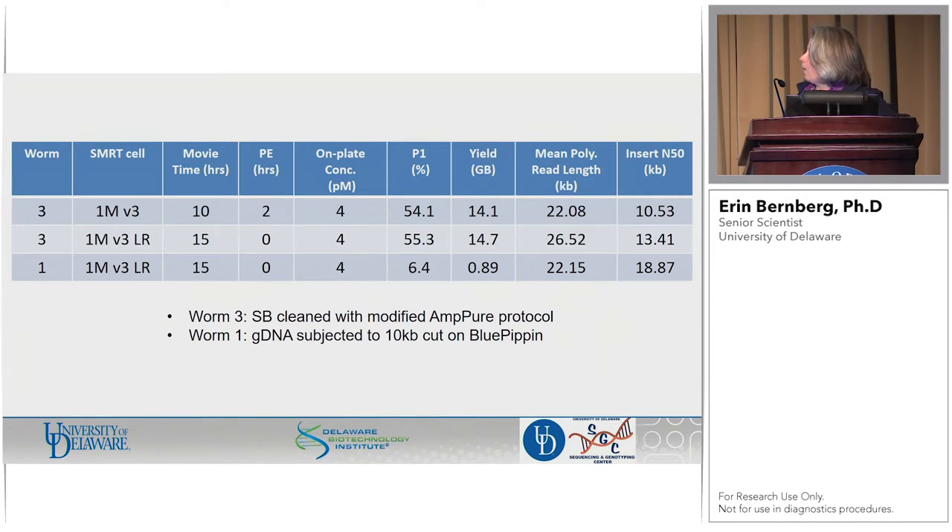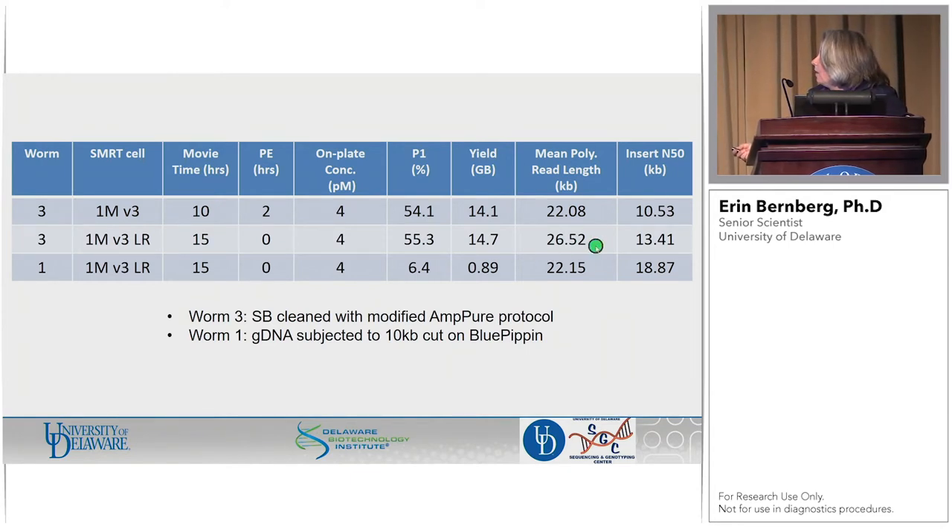What do they look like when you put them on the instrument? Our initial approach — worm 3 library was done before worm 1 — we took a standard 1M SMRTcell, did a 10-hour movie with a 2-hour pre-extension. We typically load somewhere between 3 and 6 picomolar, and for libraries of this size we chose 4 and nailed it on the first go around. We ended up with 14 gigabases of data, 22 KB average read length, and an insert N50 of 10.5. We didn't super love that, so we changed our approach and used an LR SMRTcell, upped our movie time to 15 hours, and took away the pre-extension. You get an additional almost 4 KB in read length and our insert N50 went up.